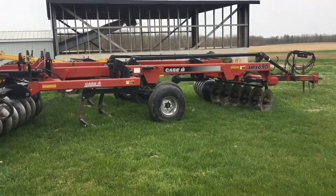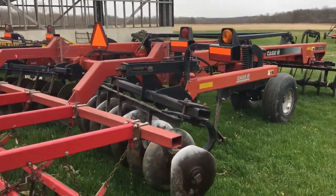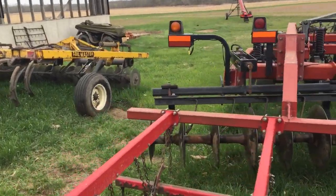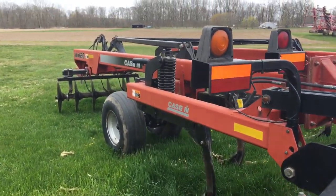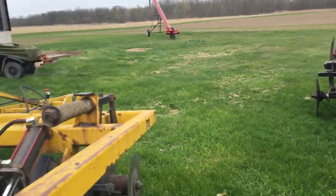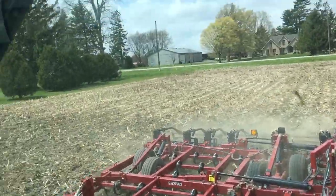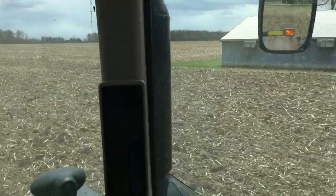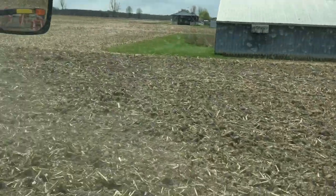This is our Case IH Ripper. We do work some of our ground — our heavier clay ground, we do like to work. We'll either use this or the chisel plow. Sometimes you get compacted areas and you need this type of equipment even in no-till conditions, because you just don't know what the season is going to bring. I love to no-till, but it doesn't always work that well. We're just going to work this spot here today — just a quick pass from there to there. You can see the end where we had a tile job; we just want to level it out. Odd jobs, but it's going to warm up next week.